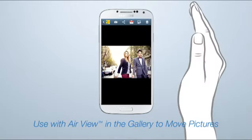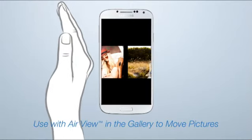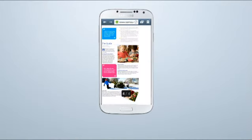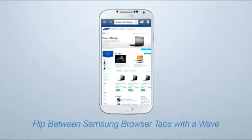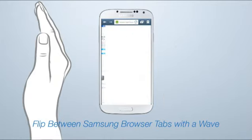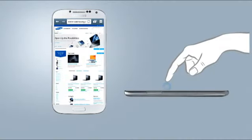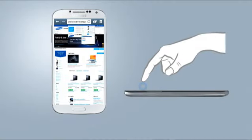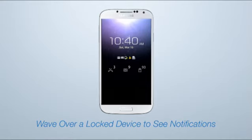In the gallery, you can use AirGesture with AirView to move between pictures the same way. In Samsung's web browser, you can wave right or left to flip between browser tabs, and with AirView features, navigate without even touching the screen. And with a locked or sleep device, just wave your hand over the screen to see notifications of missed calls, messages, and emails.